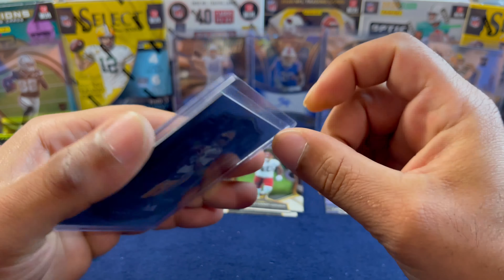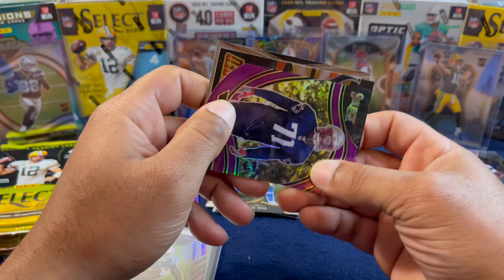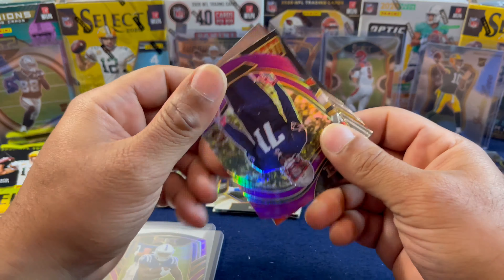Still looking for a Justin Herbert, Joe Burrow, or Tua sighting. We got AJ Brown starting off the next pack and a Josh Uche for the New England Patriots on the purple die cut — and this is a field level, which is awesome. I see a Bengal behind them — Turbocharged — is it gonna be Mr. Burrow? No, it is not, it is T. Higgins. T. Higgins definitely had a great season last year. Let's sleeve up this field level. Also Rodrigo Blankenship — the Bengals are definitely trying to give Mr. Burrow some weapons to work with.